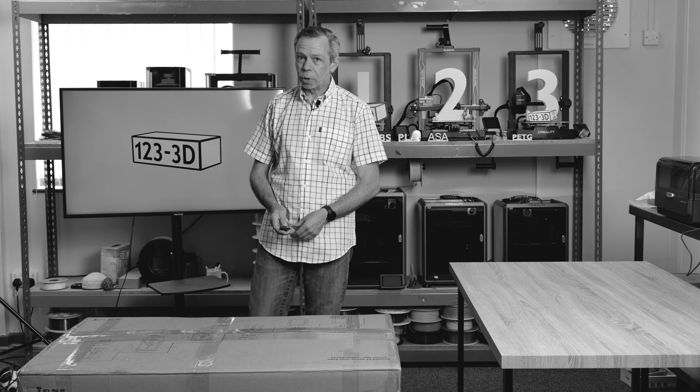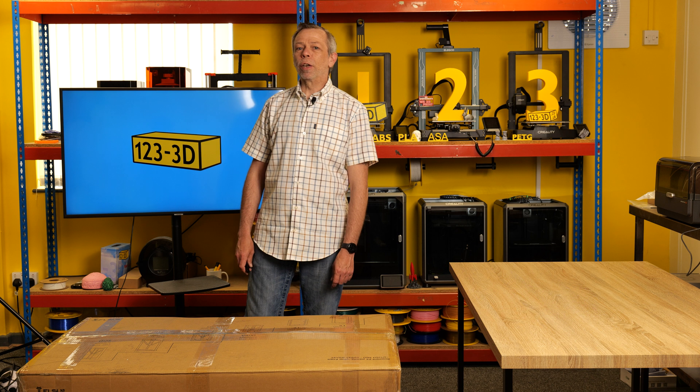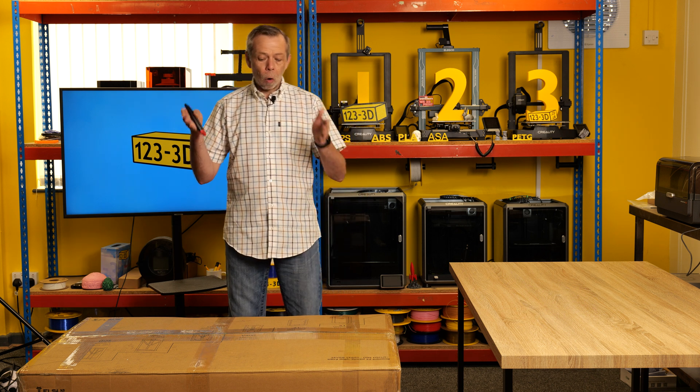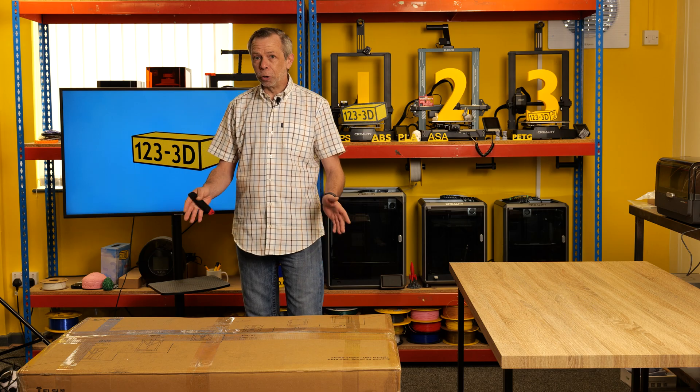This is going to be an experience. Hi, I'm Steve from 1233D. Today we shall be unboxing the FL Sun S1. Please sit back and enjoy.